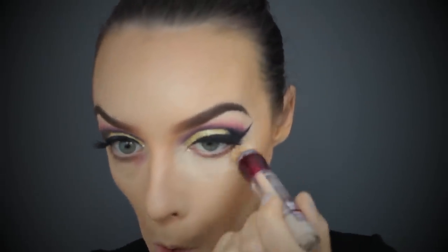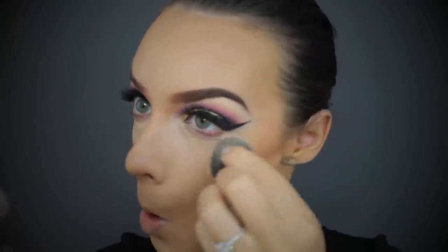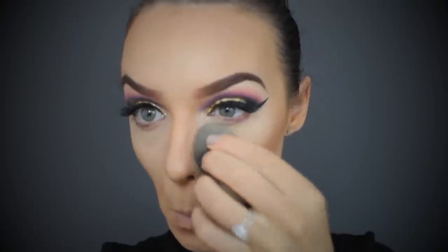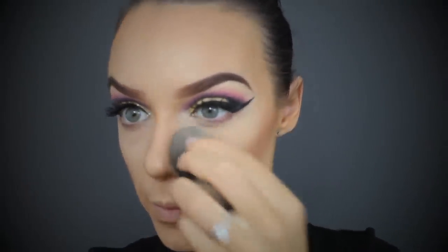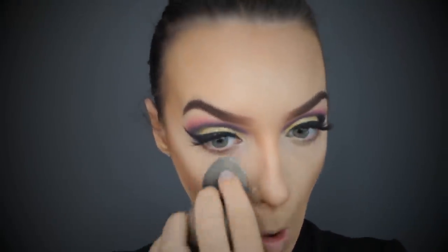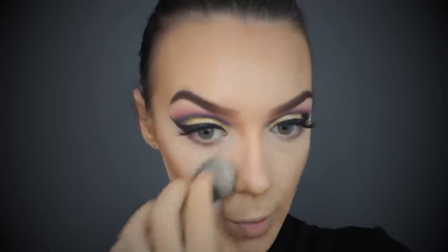I'm now going to conceal my under eyes and blend it out with my damp Beauty Blender. I'm applying my Laura Mercier translucent powder - not the secret translucent - and setting my highlight, doing a little bit of baking as well. I left that on for about 10 to 15 seconds and then wiped it off with a clean blush brush.